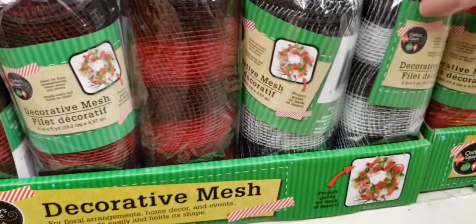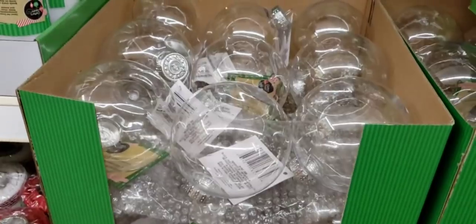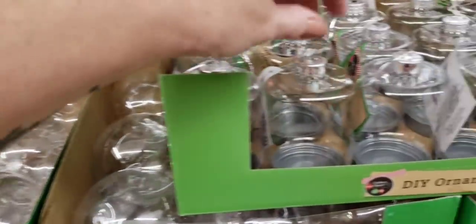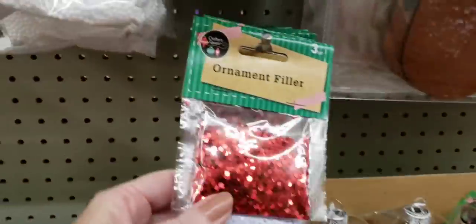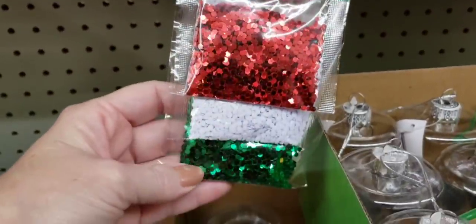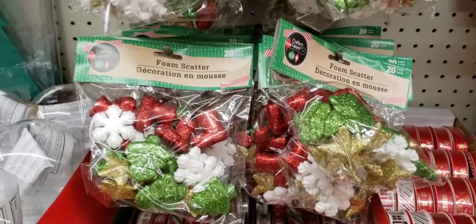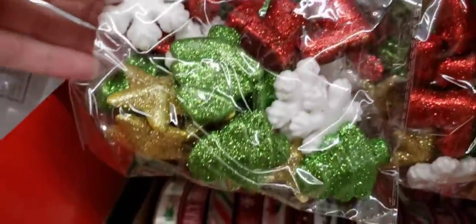This is new — they have the black and white and red and black checkered mesh. They have the DIY bulbs. These are new — ornament filler. You get a pack of three and they're all different. Here is some foam scatter; you get 20 pieces per pack.